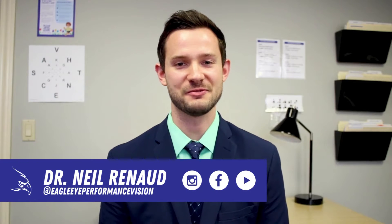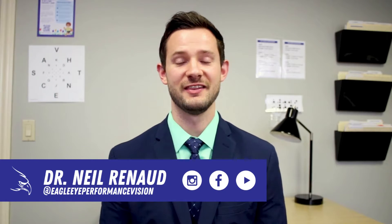Hey, I'm Dr. Neil Reneau, optometrist at Eagle Eye Performance Vision. This video is all about accommodation, or eye focusing — how we use our eyes to zoom in and focus and make our vision clear.